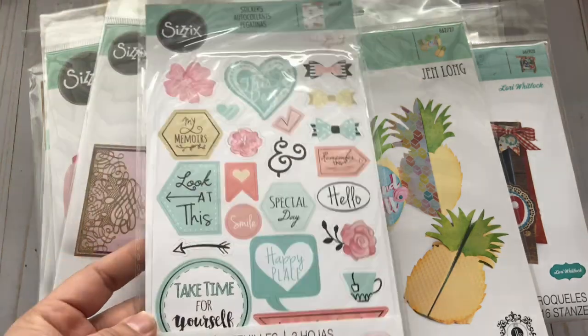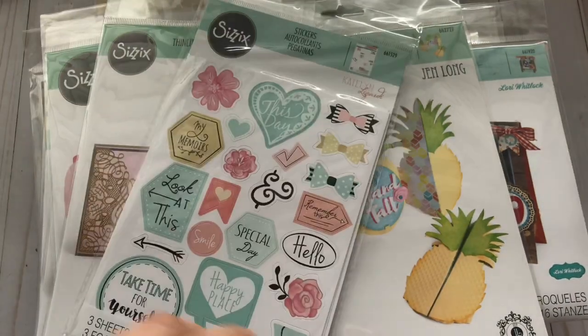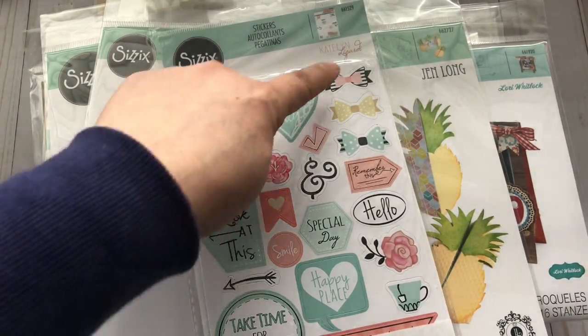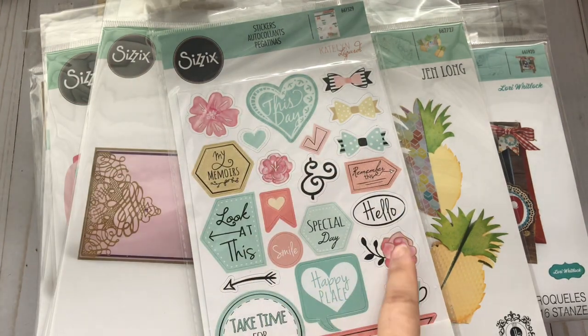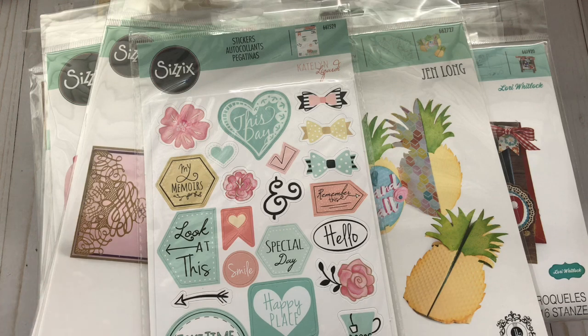And then I got this sheet of stickers — these are like planner stickers. It's called a Planner Page Icon, but a lot of these you can just use for your everyday crafting — look at these bows, the 'hello,' and you know, a lot of these. That's why I got it and it was like a dollar or so. And that's it, you guys — that is my haul! A really quick haul. I really like everything that I bought.